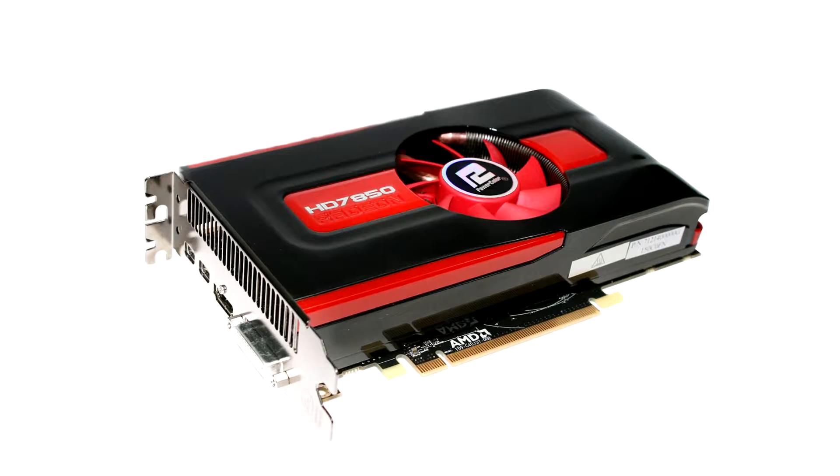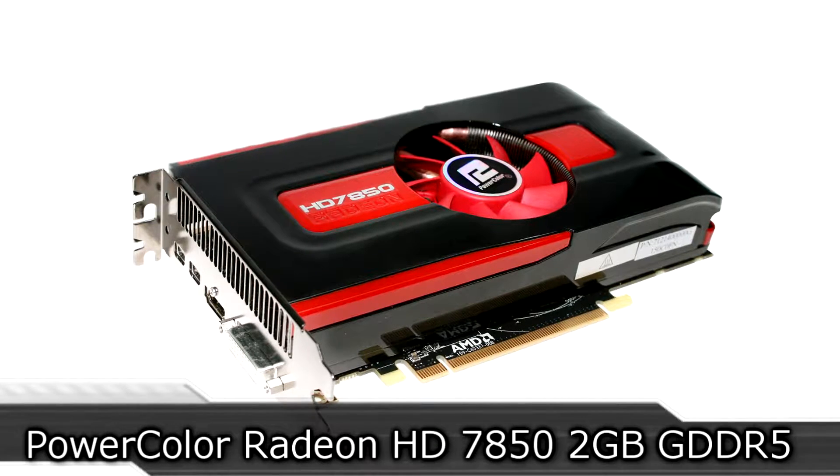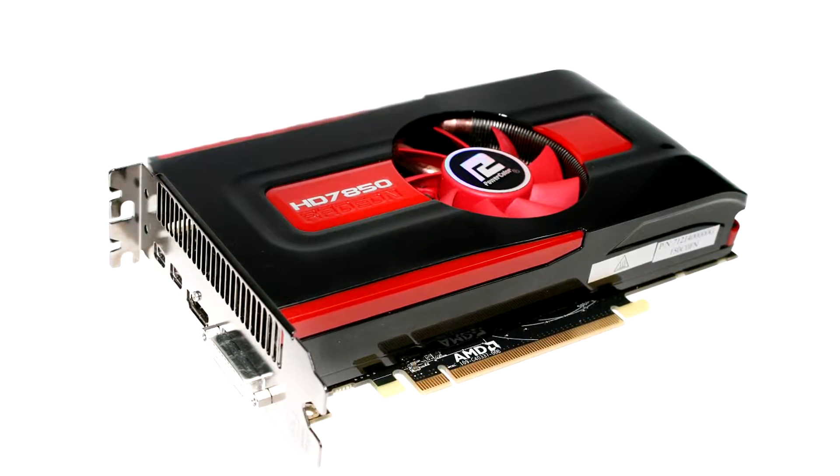Welcome to the Niklas 11x12 technology. Today we're looking at the PowerColor Radeon HD7850 2GB GDDR5 graphics card from AMD. This card uses the new 28nm architecture and should perform very well.